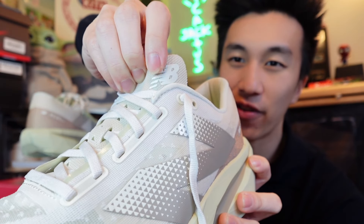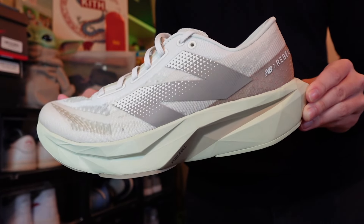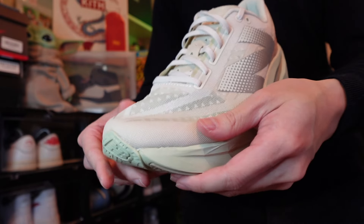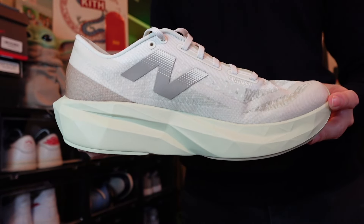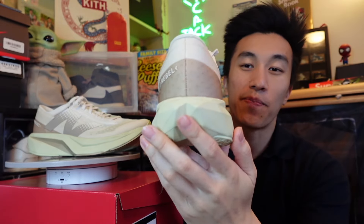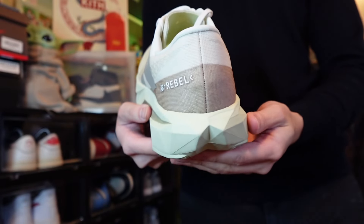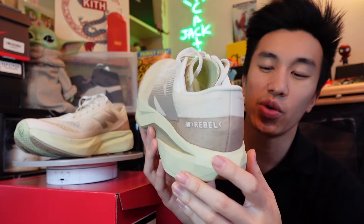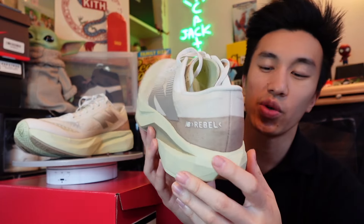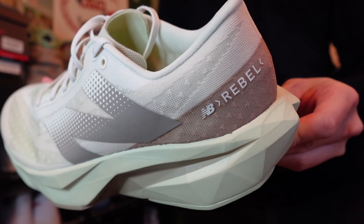On the side profile of the sneaker we have this big faded N logo, which is the New Balance branding — same thing on the inner side profile, just a little smaller. Transitioning to the back of the sneaker, we have this muted shade of brown that I like to think of as a coconut colorway. It gives the shoe a little pop of color — given that the upper is all translucent, you don't see much going on, but the coconut at the back definitely stands out. On the outer side of the heel we have 'Rebel' written in, followed by the New Balance logo.